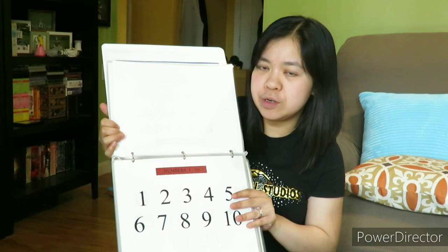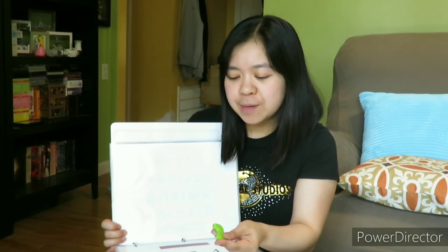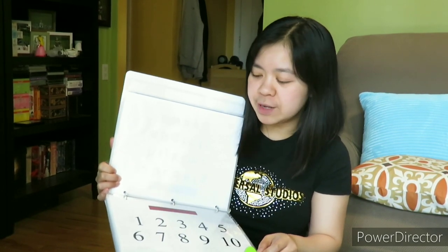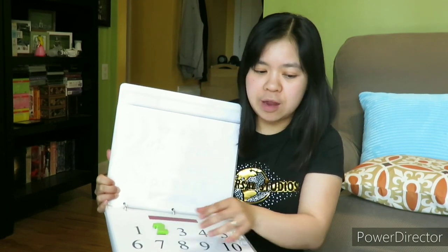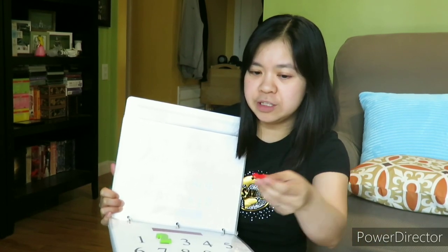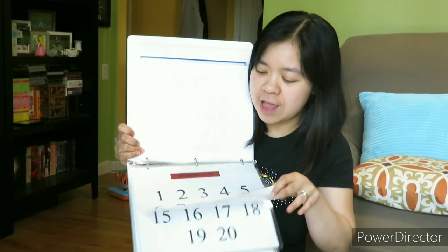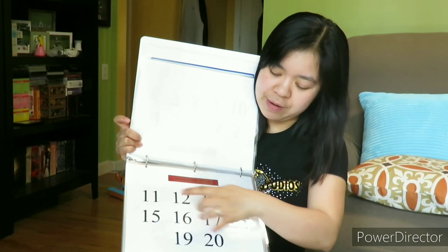And here are the numbers. I will do the same just like the letters, because Nathan has number toys too. So I will show him where's number two and put it here. Numbers one to ten, and the next page is from eleven to twenty.